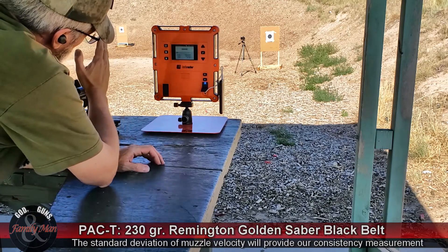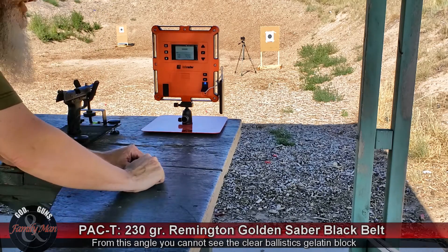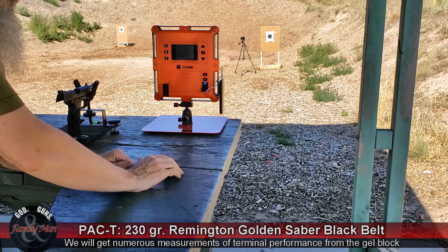Then we're going to shift this over to the clear ballistic gelatin, and run the terminal ballistics — the T part of it — and see how the bullets perform in that gelatin.